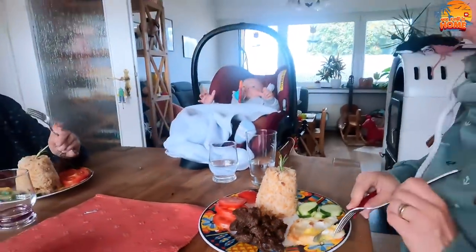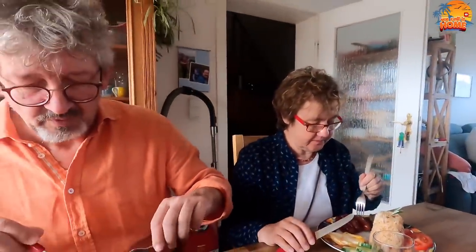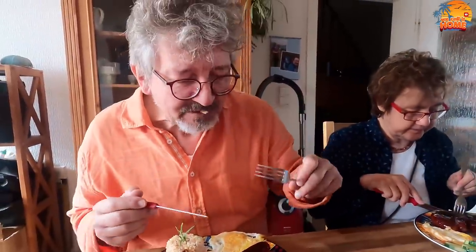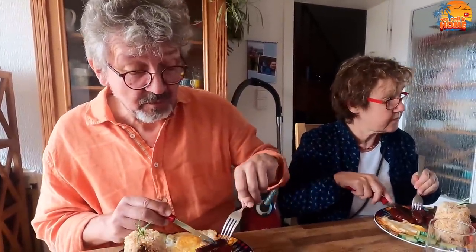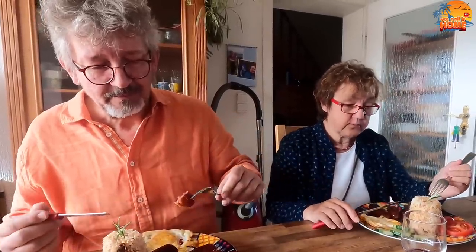Look at this — I cut it and... juicy! Juicy, as Timi says. Very good! In the Philippines, we call this 'tapsilog' — it means you pair the longanisa with the egg always, and then the beef tapa with the fried rice, also with the egg. This is the typical Filipino breakfast food.